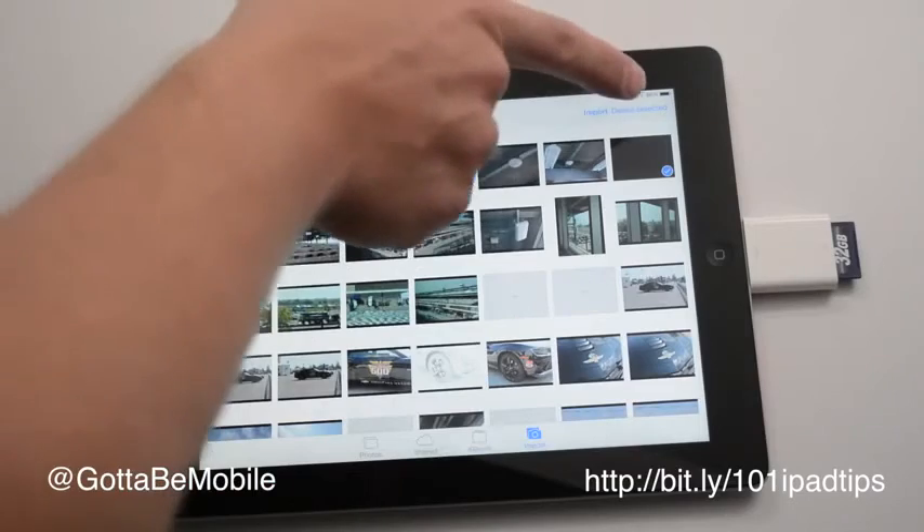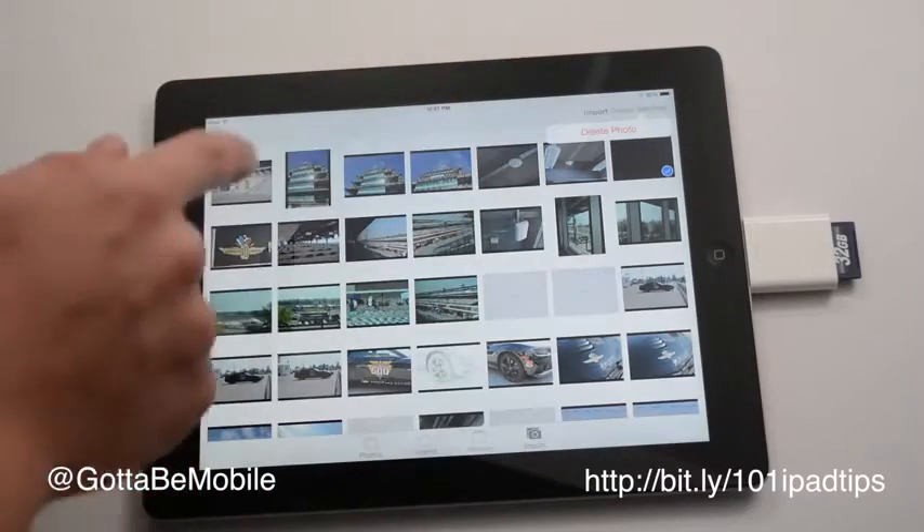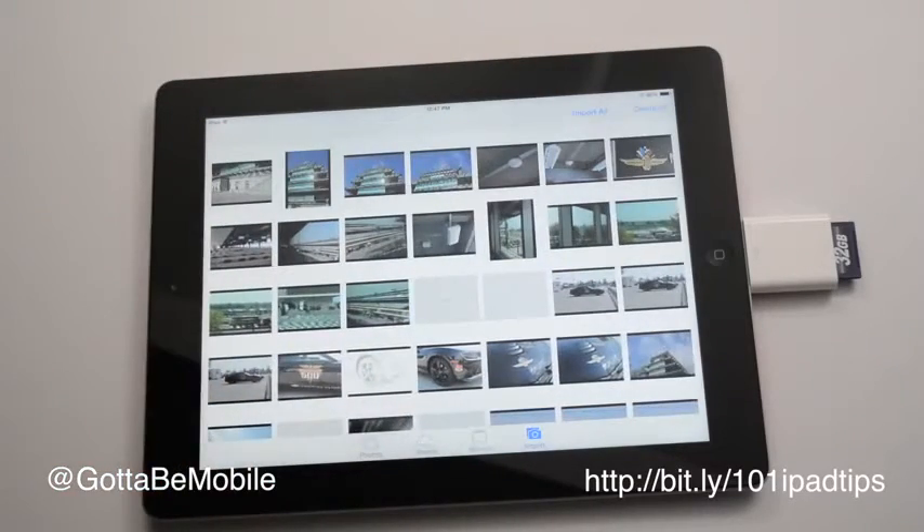I took a really bad photo and I don't want it taking up space. I'm going to hit delete selected, delete photo, and remove that one. And now I want to import that one photo.